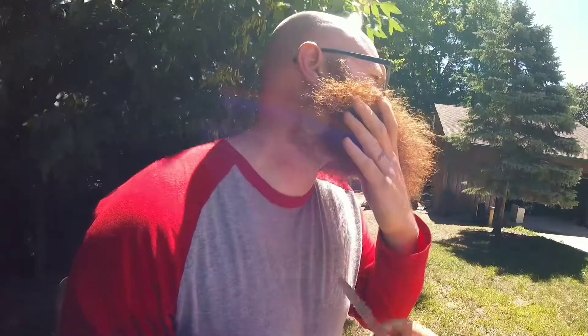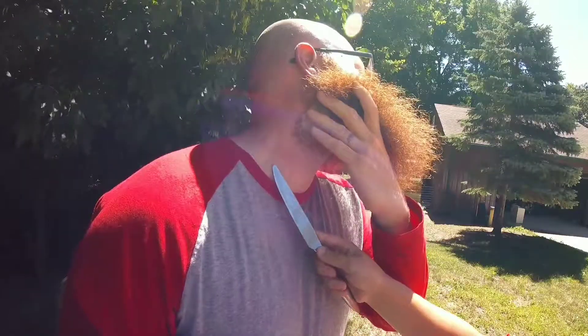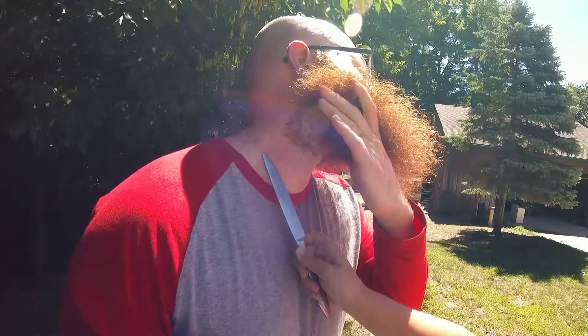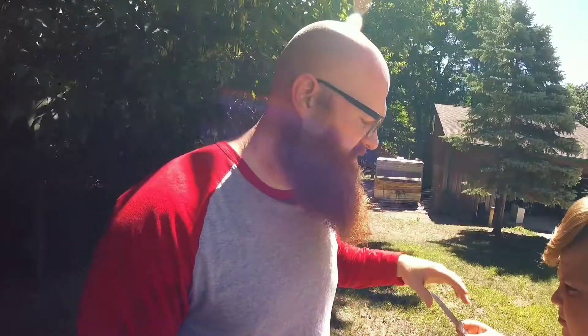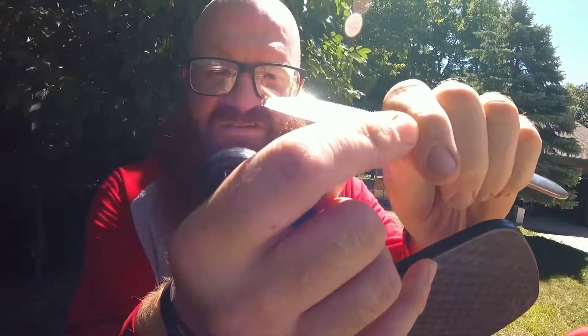Got it. Got it out? I'm pretty sure. You're pretty sure? Did it fall onto my shirt? No, it's right here. Don't try to cut my head off. Alright, so there we go — just this little, tiny, needle-sized stinger.